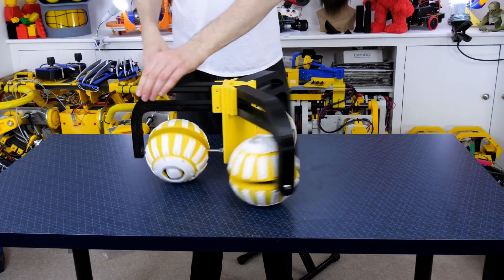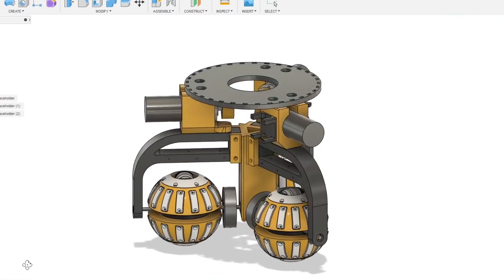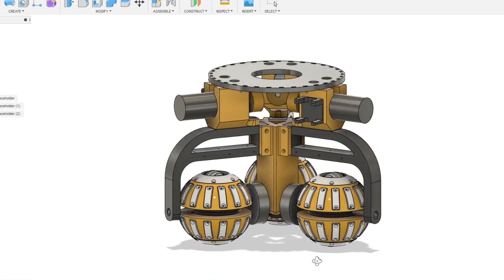I made a test rig with three of these wheels mounted on it and I was surprised by how freely it ran. So today I'm going to finish building the robot and add some drive motors so we can see how well it works in practice.